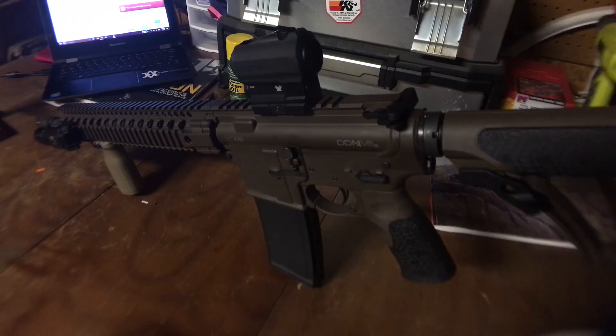Got the Magpul MOE forward grip up front and the Surefire X300 weapons light — love those, Surefires are great. Then I got the Vortex Spark V1 Red Dot, which has been wonderful. Haven't had any issues with it yet. It's obviously not the longest lasting battery life, but it's something like 300 hours on the lowest setting.